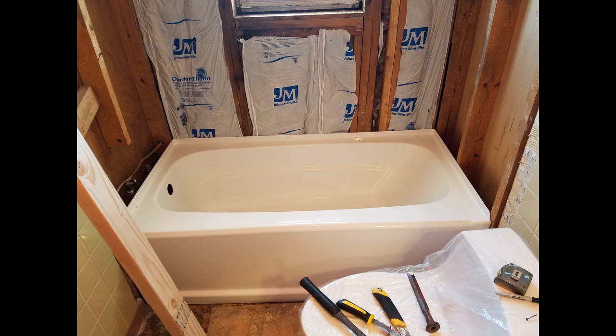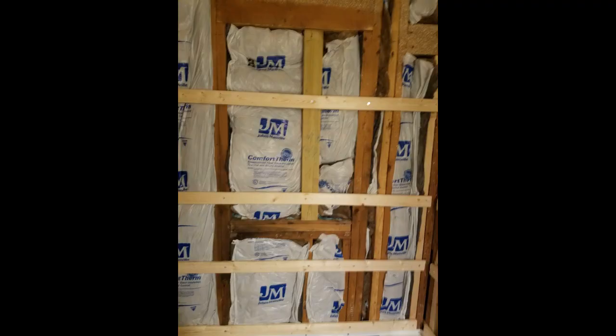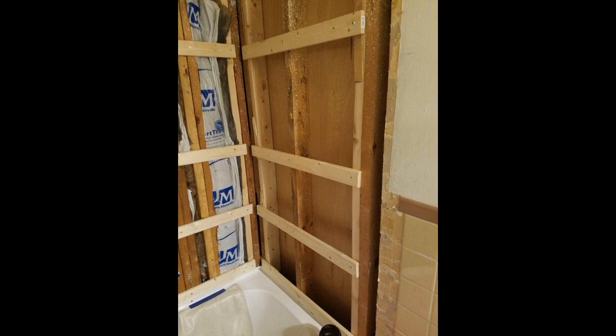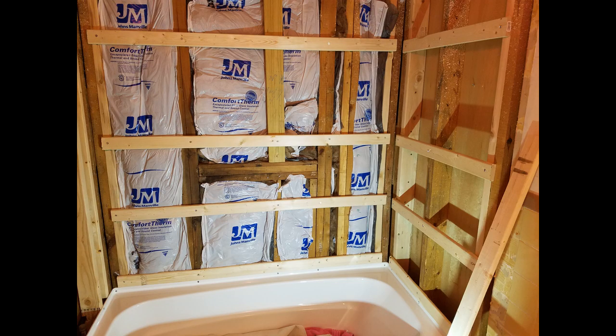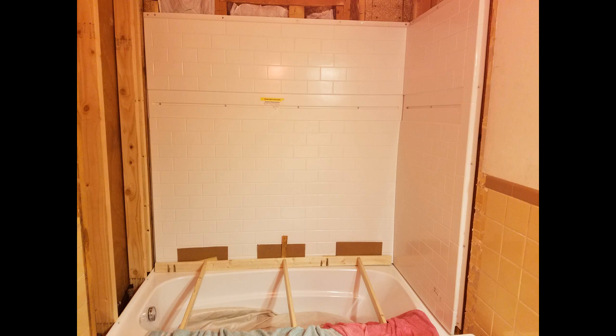The new tub went right in though — really easy to work with and went right in place. The shower wall also went in very easily. You put in little 1 by 3 inch slots, and it also has a special adhesive that you put on the backing, along with screws.